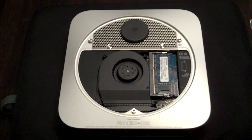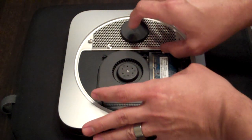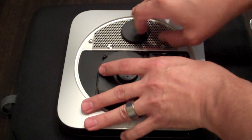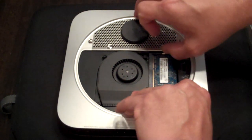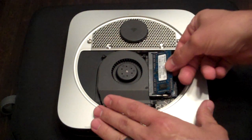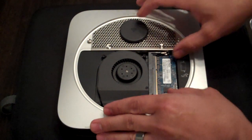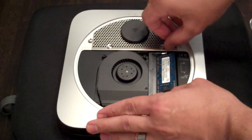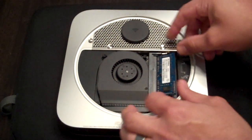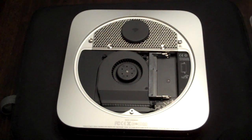So you've got your cover off — once again make sure you're grounded out. Here are the chips that you're going to be changing out, the RAM right there. Just pull these little tabs out on the side and you see it just pops up and pull it out. That's your first chip out. Do the same thing again — just spread those little metal tabs there to allow it to pop up, pull it out and you've got your old RAM modules out.